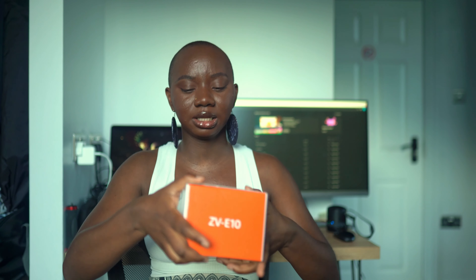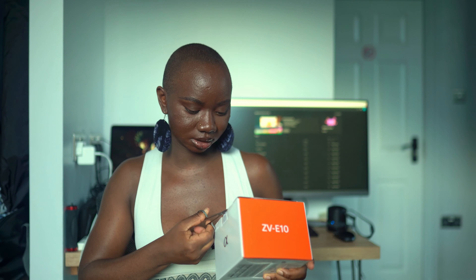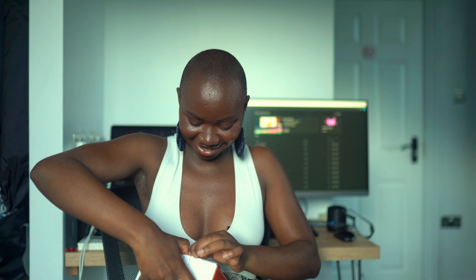I ordered everything from AliExpress and Amazon. Let me grab my tiny cute little scissors — I'm so excited! It has a one year warranty, which is great.